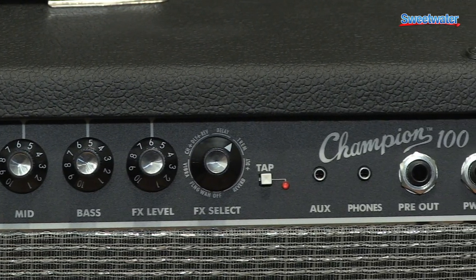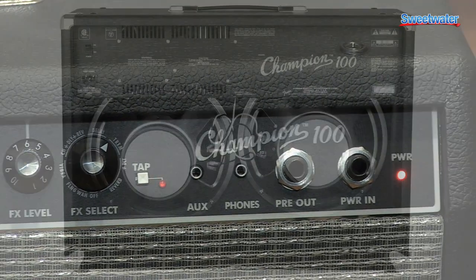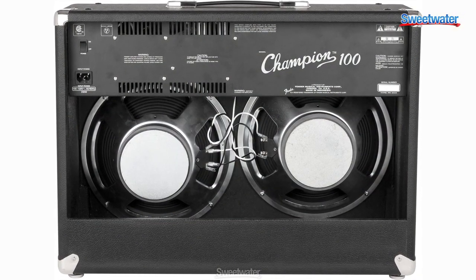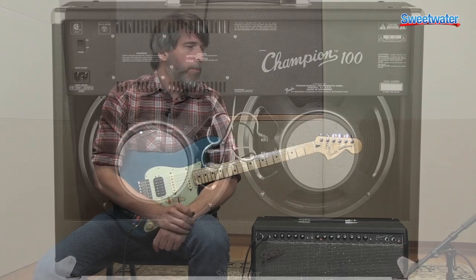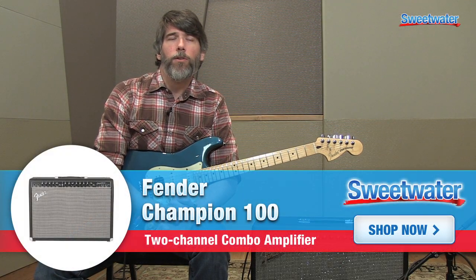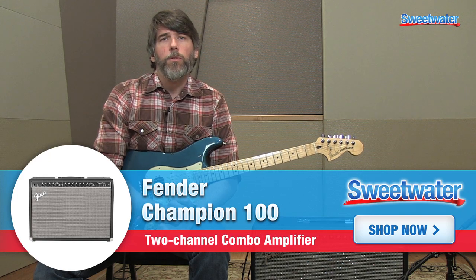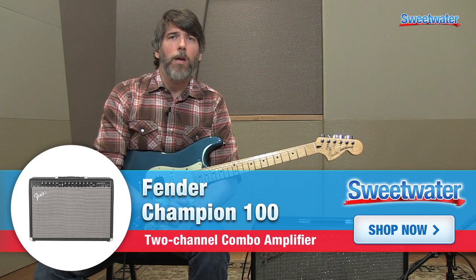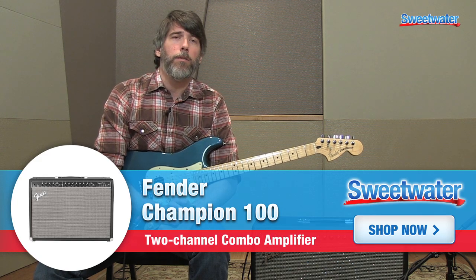The great thing about these amps is they're very intuitive and easy to use. They have great effects and great amp modeling. With this particular amp you actually have 12 different amp models — everything from classic Fender clean tones to tweeds, all the way up to British style amps and heavy high-gain metal amps as well.